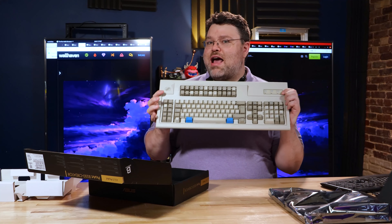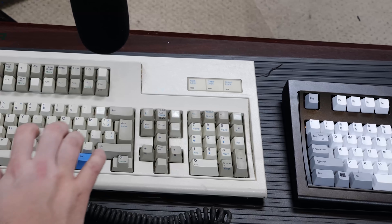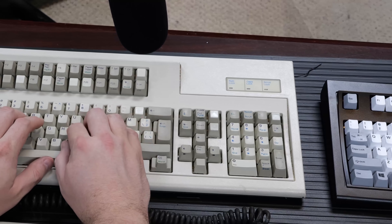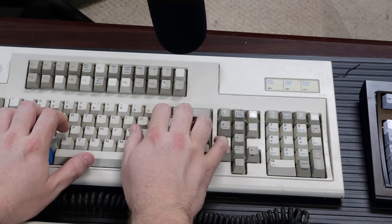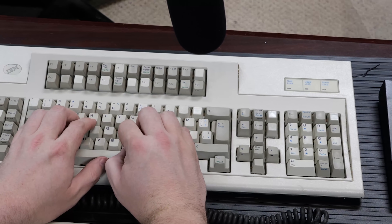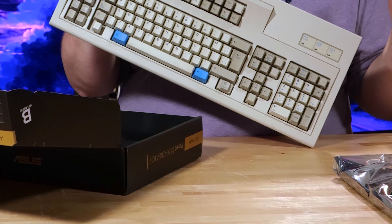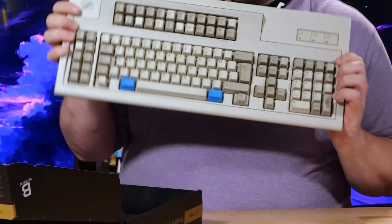This is the incredibly rare AT model keyboard — see the numlock lights and blue keycaps? This was originally bundled with an IBM AT that also connected to, I think, an AS/400 terminal system. This connects with PS/2, and it still works on modern computers — almost 35 years later. And it still works. That's why they put that port on there. People that are buying this motherboard, they have that keyboard or keyboards like that.